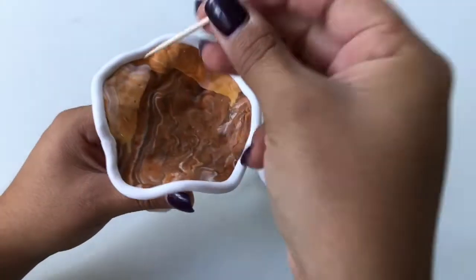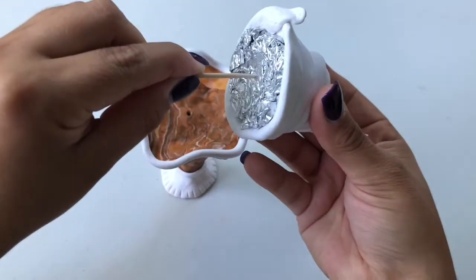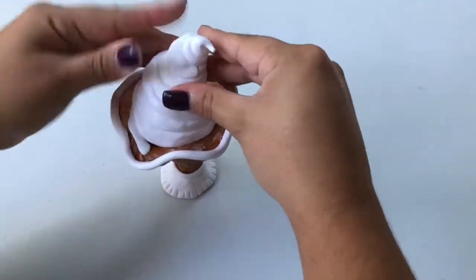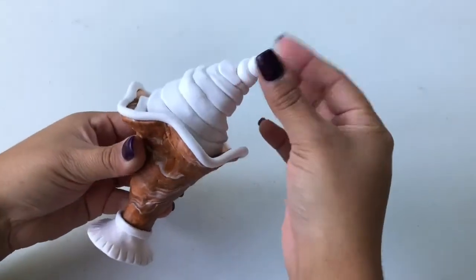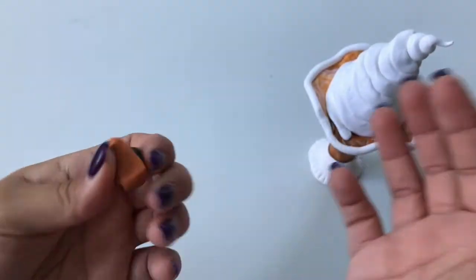To attach the whipped cream to the top of the milkshake, poke a hole into the center of the top of the milkshake glass. Stick the same toothpick into the bottom of your whipped cream, then guide the toothpick and whipped cream into the hole you created on the milkshake top.